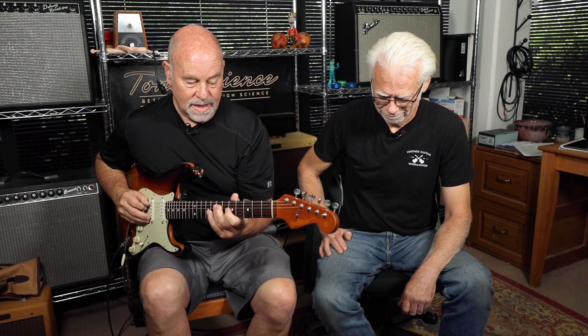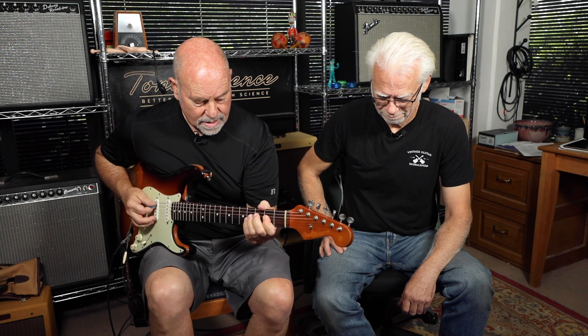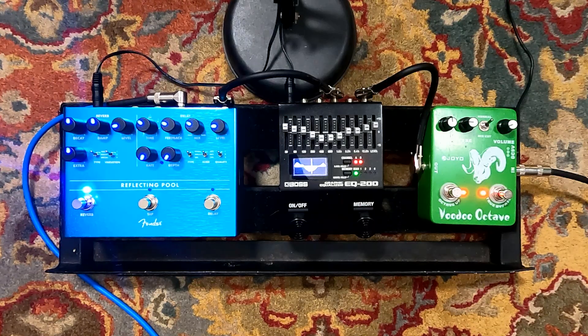Then we're gonna do the old octave riff. Let's try the octave. That's cool. Better for single notes. With the octave on, most octave pedals will give you a lot of dissonance when you try and play chords — it's more for single notes.